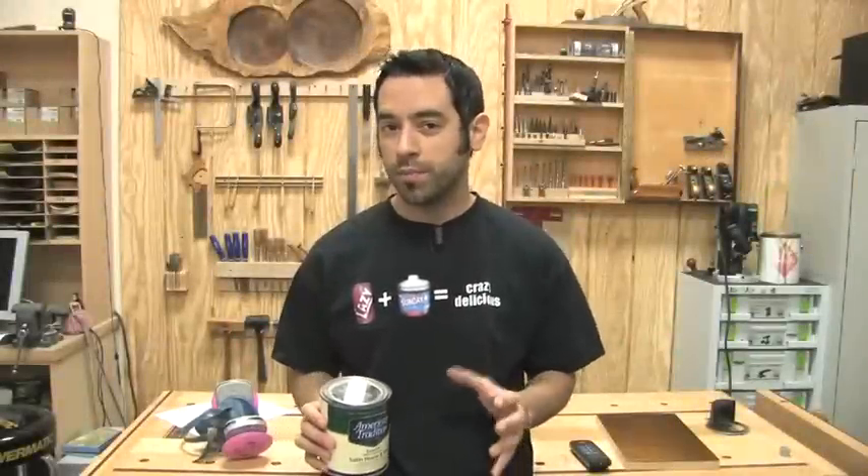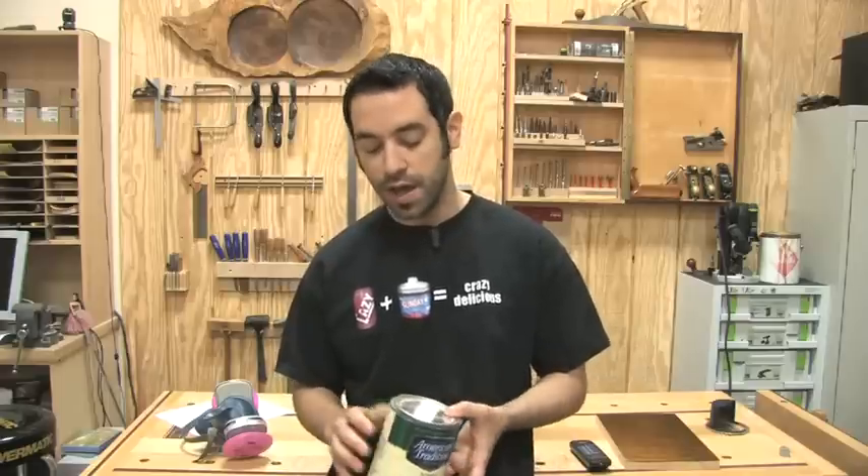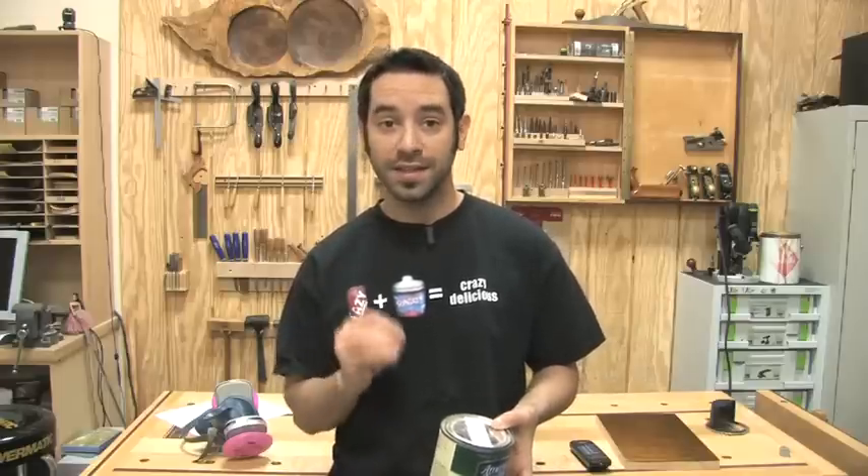Now I don't normally spray paint very much. A lot of times if I do full-on colors I'll do a tinted lacquer or something like that, but I know a lot of you are going to want to know if this thing can handle paint, so let's give it a shot.